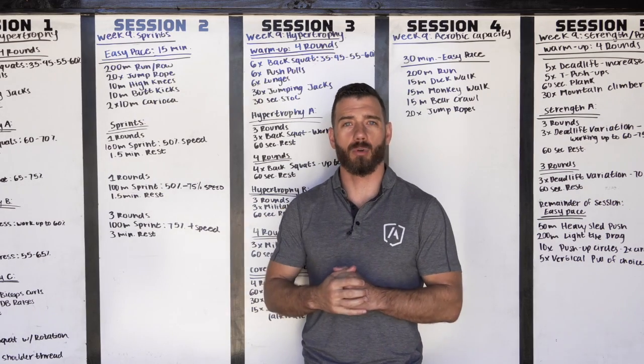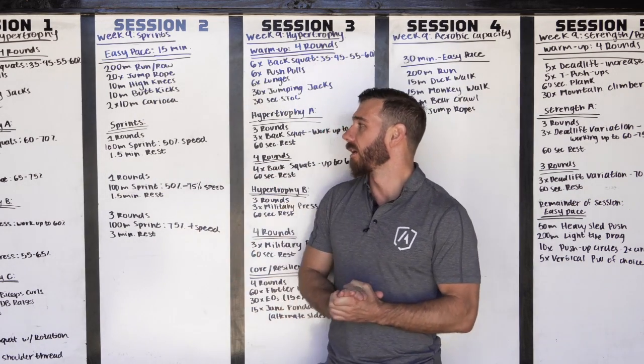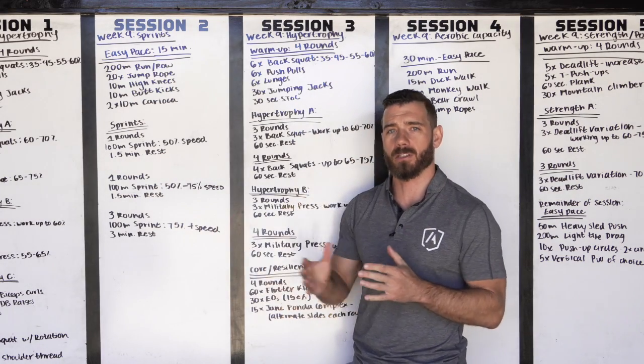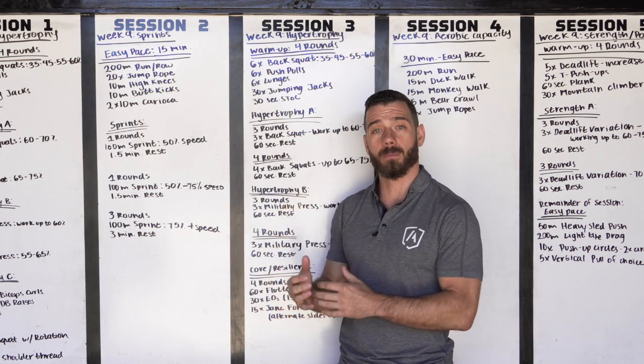Mohican transition week, session two. We're gonna be working our sprints today. Everything's gonna be at half volume. We have worked up to our 10 rounds of sprints, so we're gonna cut that in half and do five rounds of 100 meter sprints.